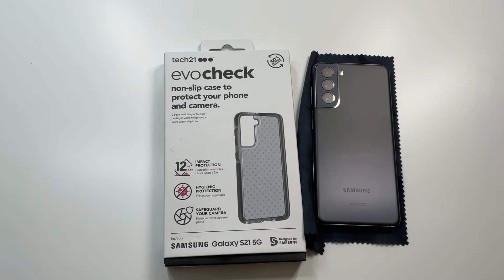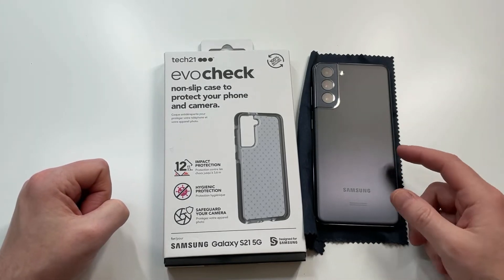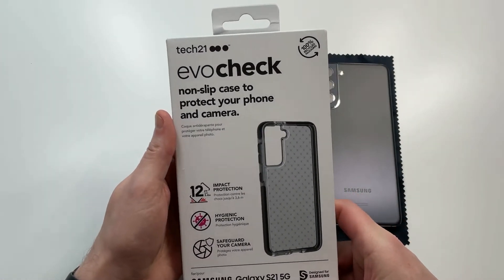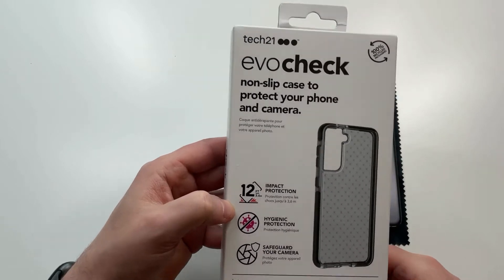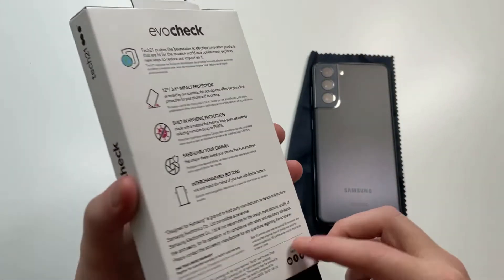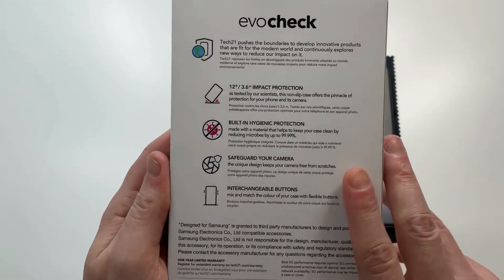I've always been really impressed with this one. This is gonna be the smoky black, so it should look really good against that grayish black phone. The combination should look really clean together. 12-foot drop protection — that's probably the most important thing you're gonna see about this particular case.